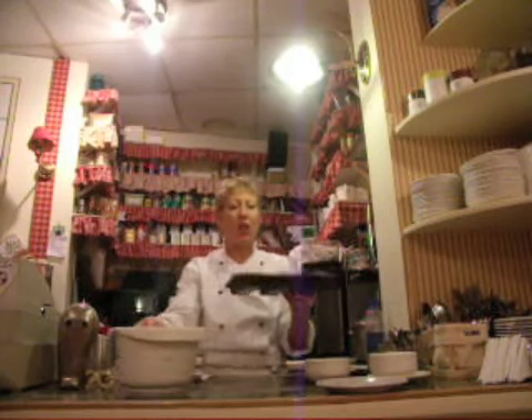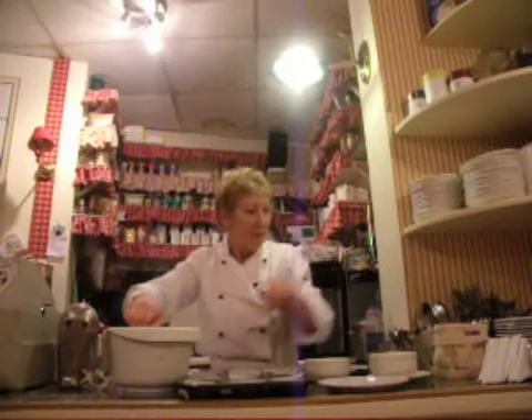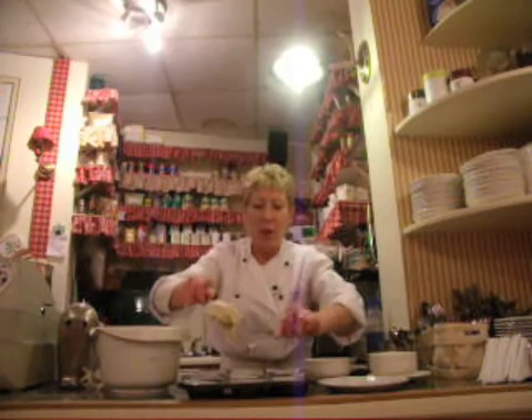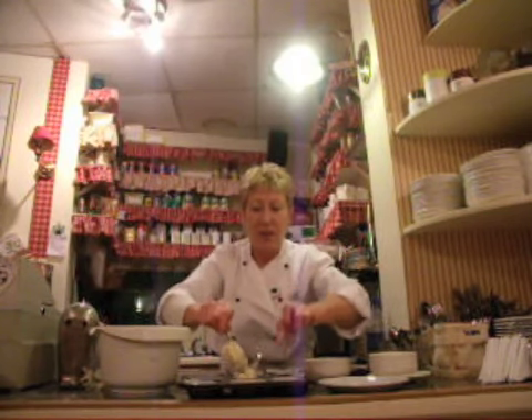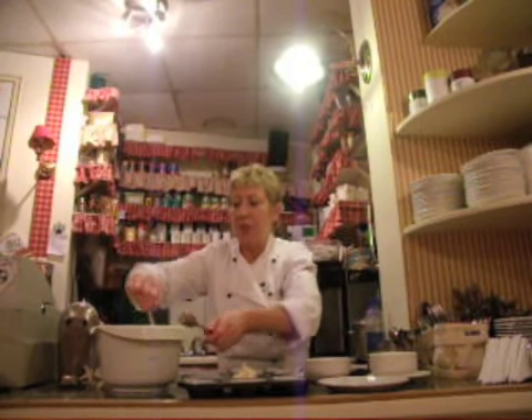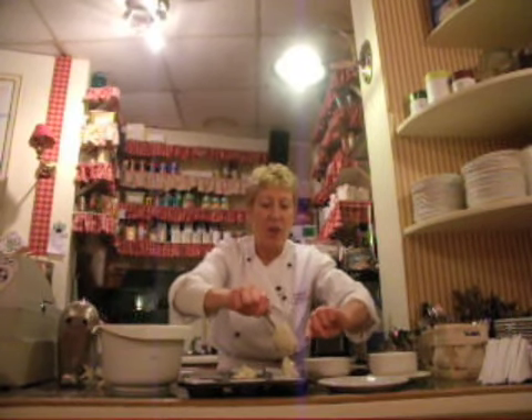Now you get your muffin tray with your little cases, and you pour about a spoonful into each one. Now they're going to rise, so you don't want to put too much in either because they'll come out over the top.